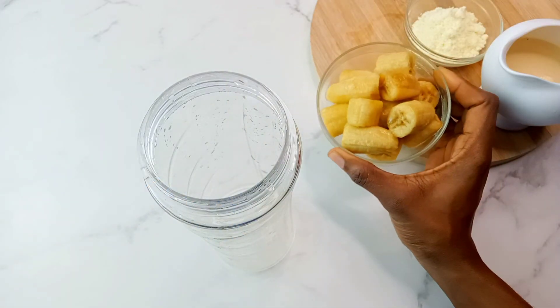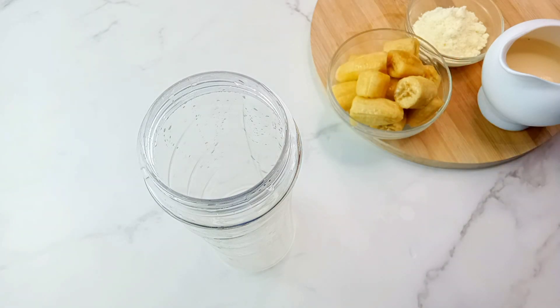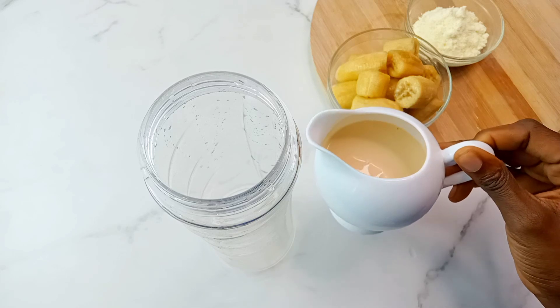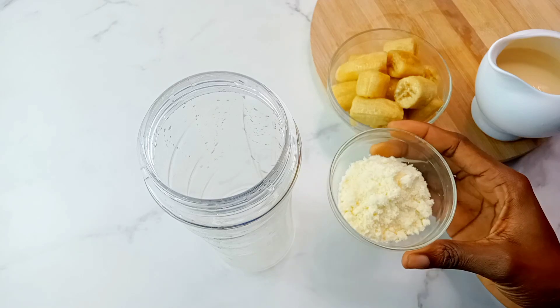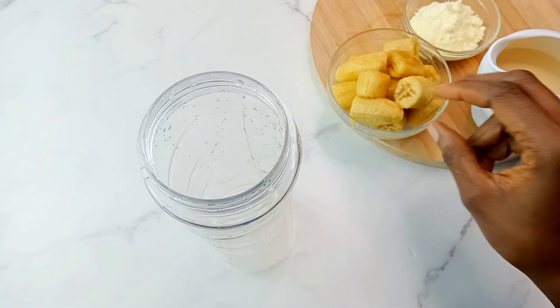To begin, you will need some frozen bananas — ensure that they are well frozen and go for the sweet bananas. I also have some very cold milk here, it even has some ice in it, that's how you want it to be. I also have some full cream powdered milk. Yes, that is all you need.